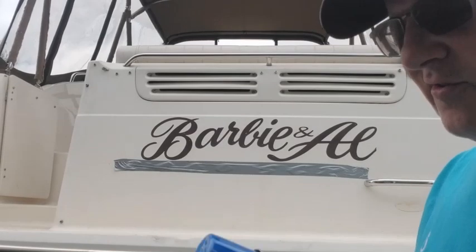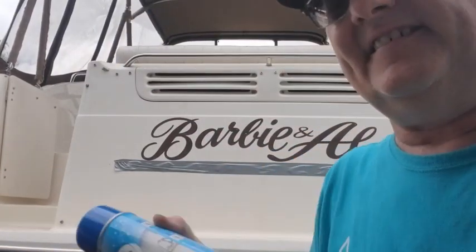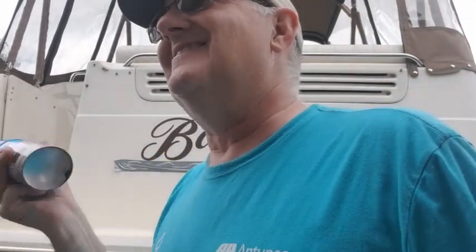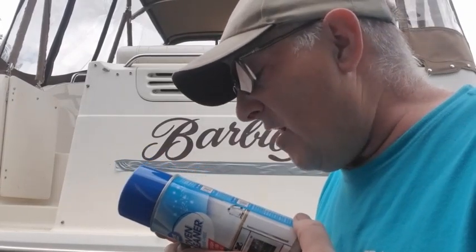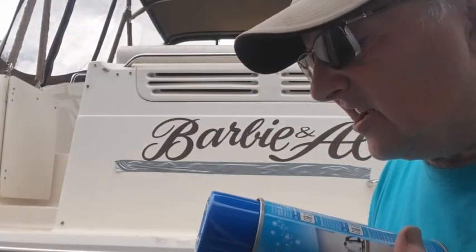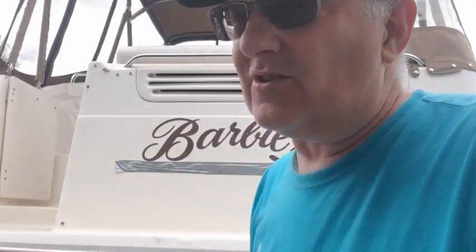Let's read the directions here. Hold at a 45-degree angle, not straight down, shake can. Shake before using, wear rubber gloves — in other words, don't get this on you.